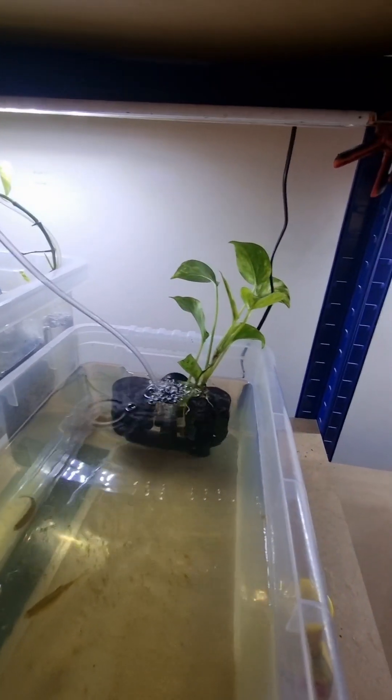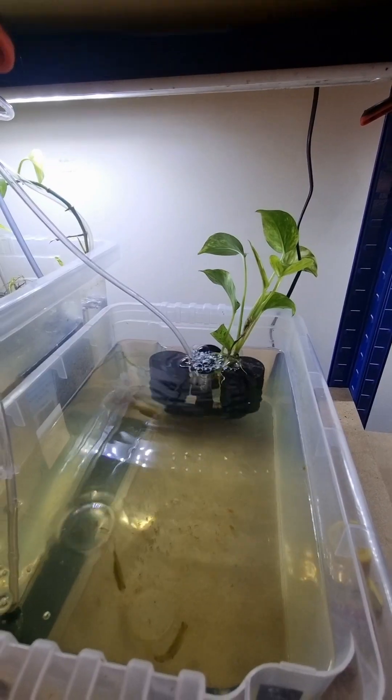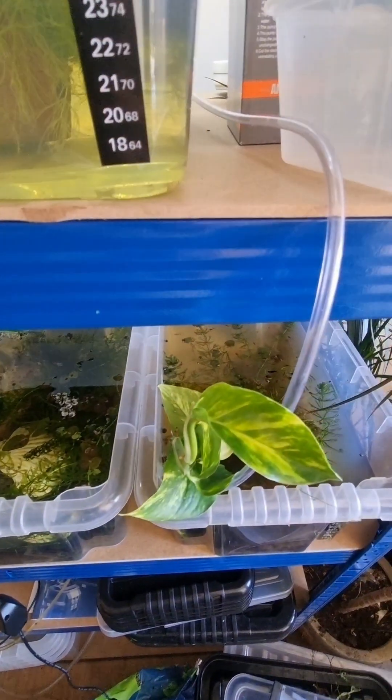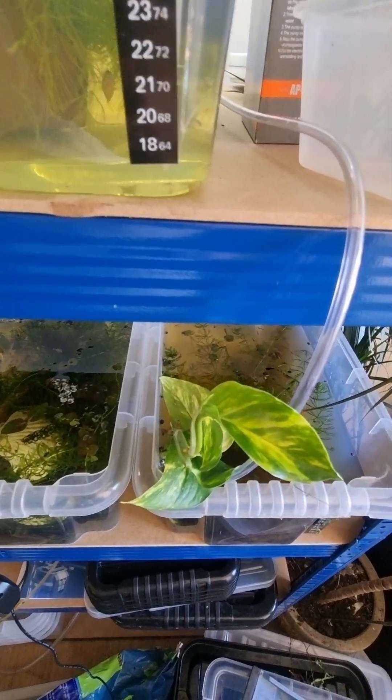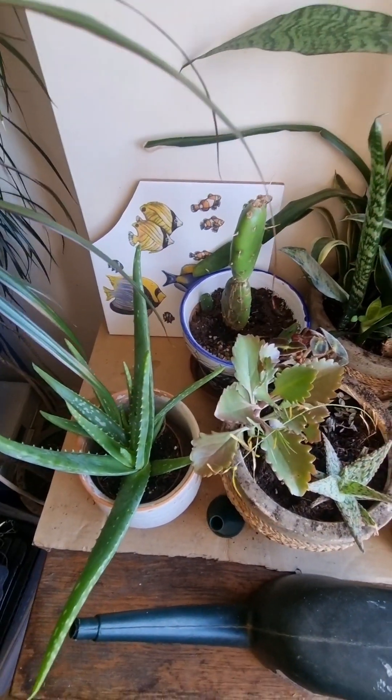I've also got pothos, or devil's ivy, in most of my tanks, including the crab paludarium. The pothos is fantastic if you grow it in fish tanks — it absorbs a lot of nitrates out of the water, so it's very good for your fish tanks.